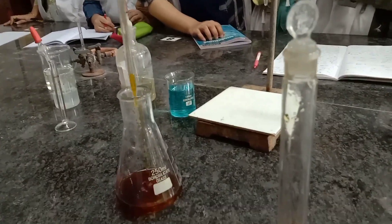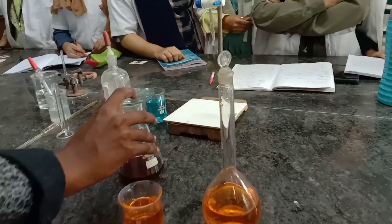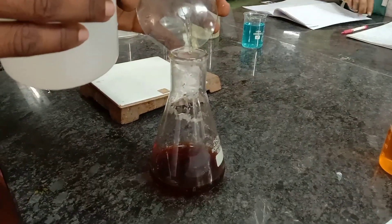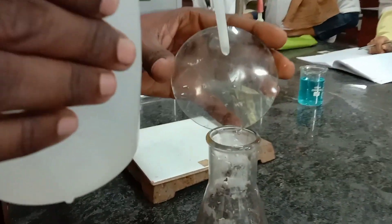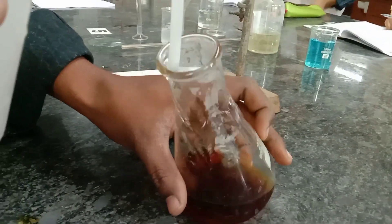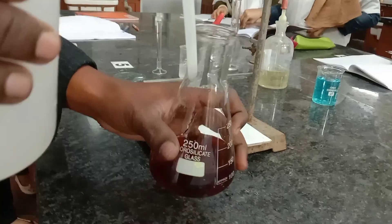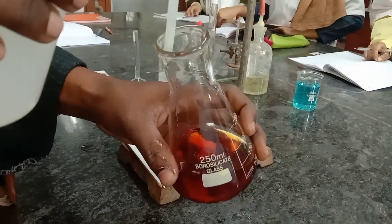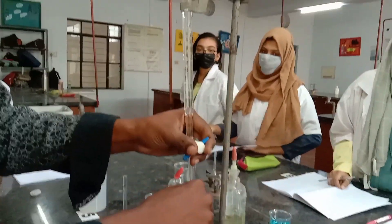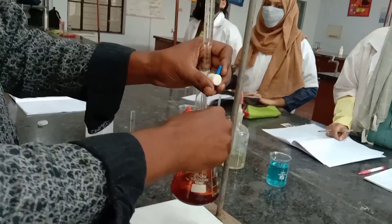We are not going to titrate immediately with hypo. Cover the flask with a watch glass and place it in a dark place for 5 to 10 minutes. After placing the conical flask in the dark for 10 minutes, take it out and wash the watch glass and also the walls of the conical flask. Then titrate against hypo taken in the burette.